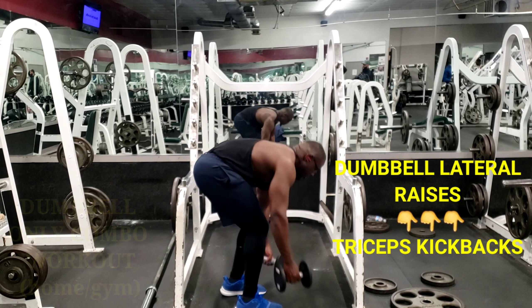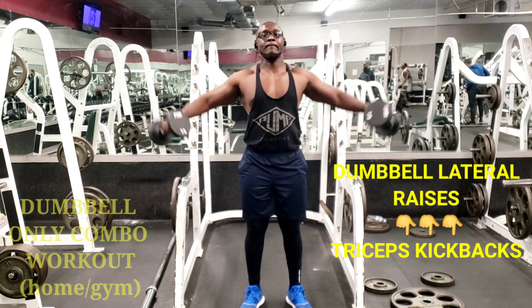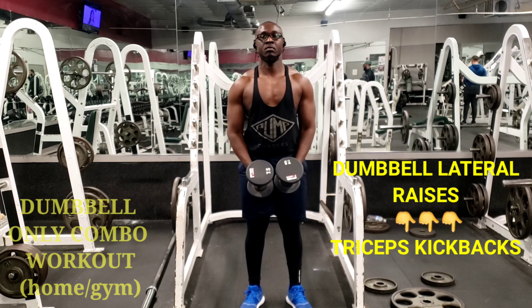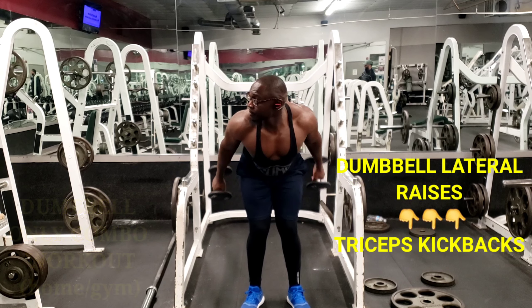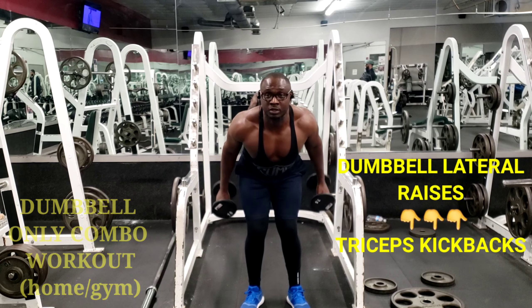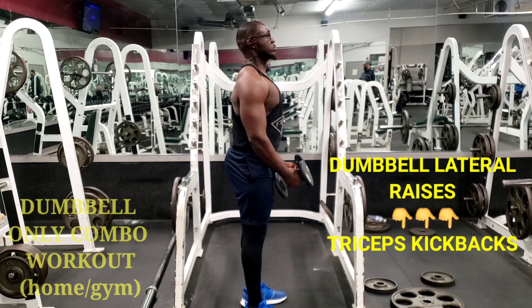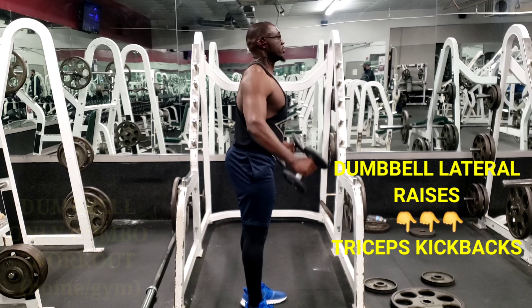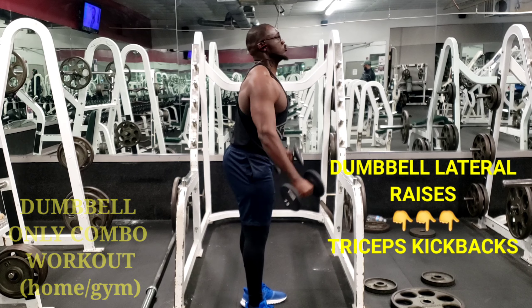The next movement is the lateral raises to target the lateral head of the shoulders — the side delts. You use your shoulders and arms to carry things around, so you need them to be strong. From the side I'm showing you how to do the lateral raises to target those delts.